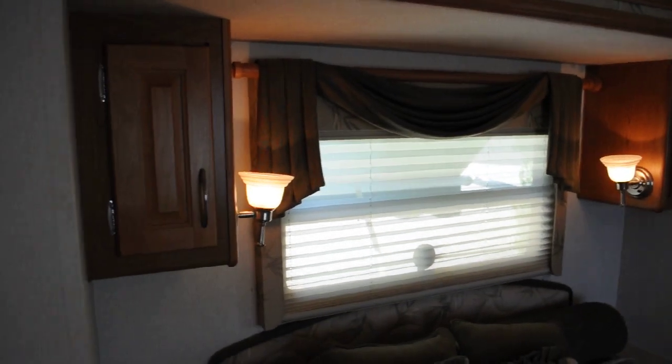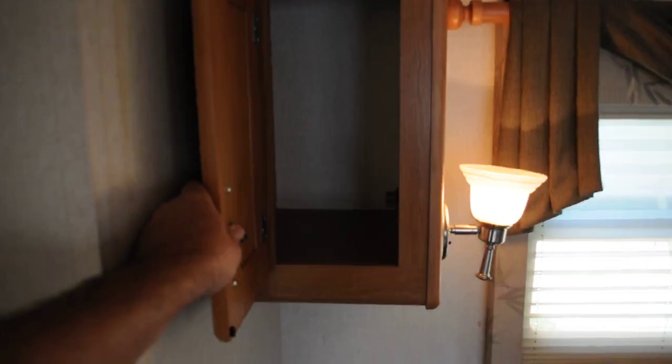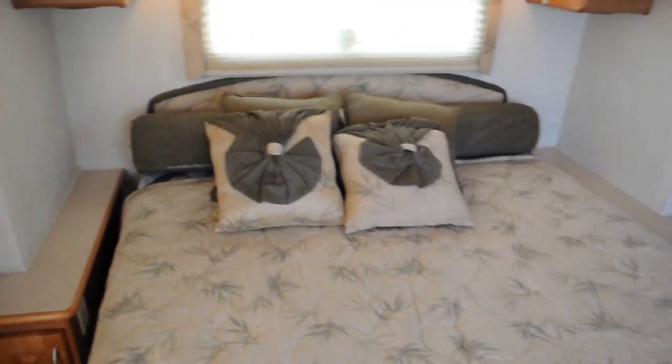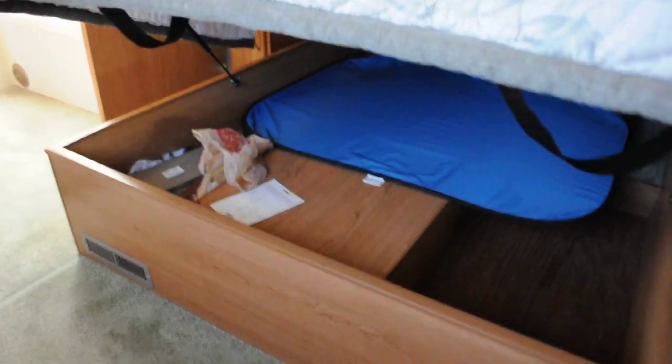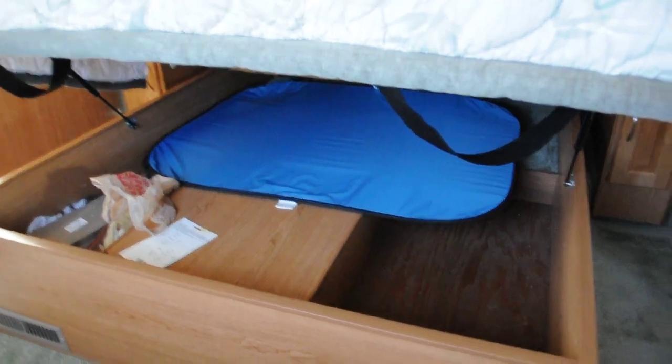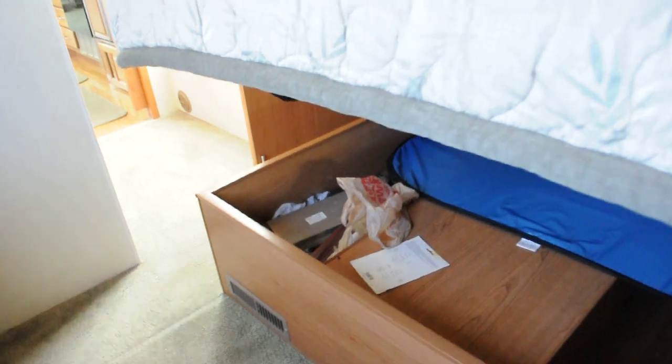It takes longer to load, but all the cabinetry is in very good condition — no loose doors, no problems. All these pillows and stuff came original with the motorhome and go with it. Underneath the bed there's under-bed storage. I keep stuff down there like extra light bulbs.